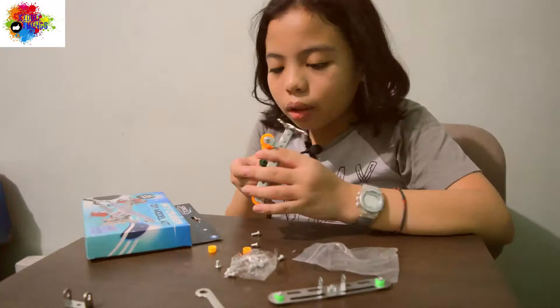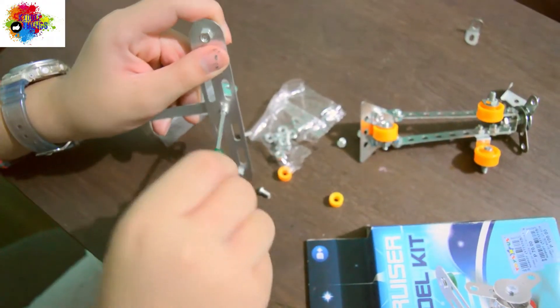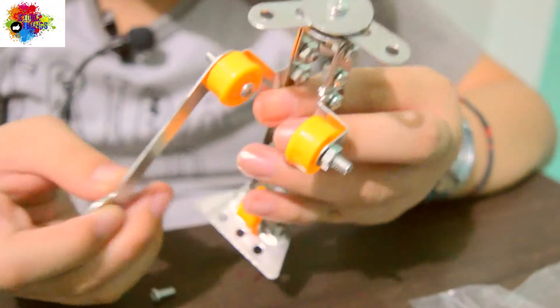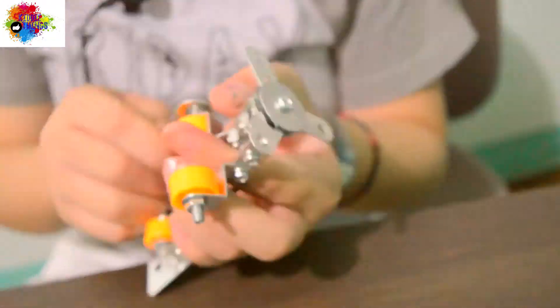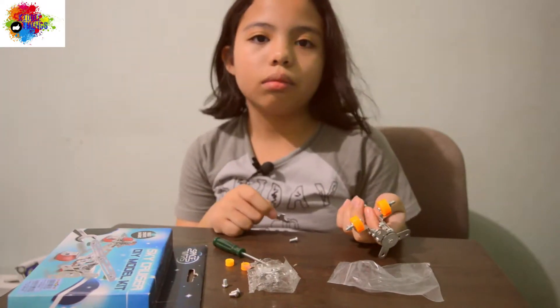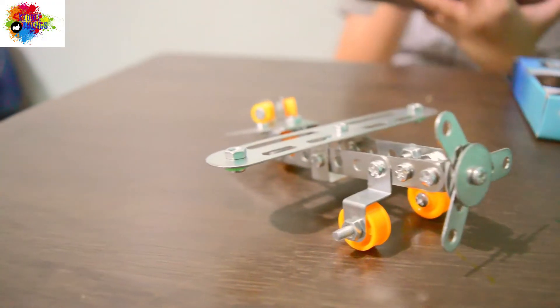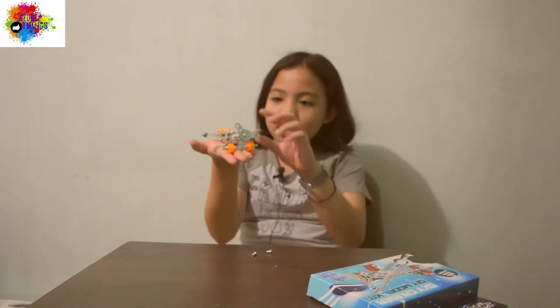So let's assemble it. It's so hard — I think you need to ask somebody for help with this airplane. So we finished it, guys, and I asked help from my parents because this was kind of hard and a little bit heavy.